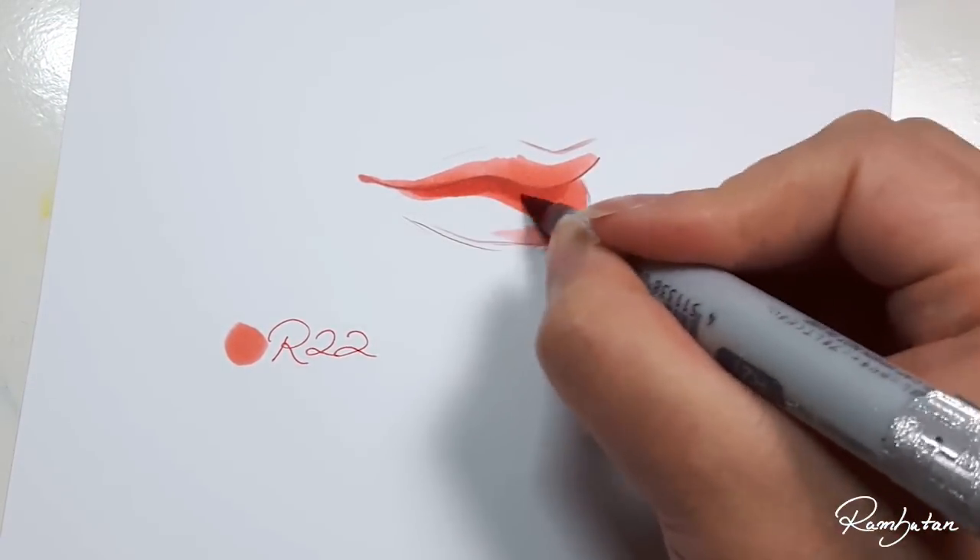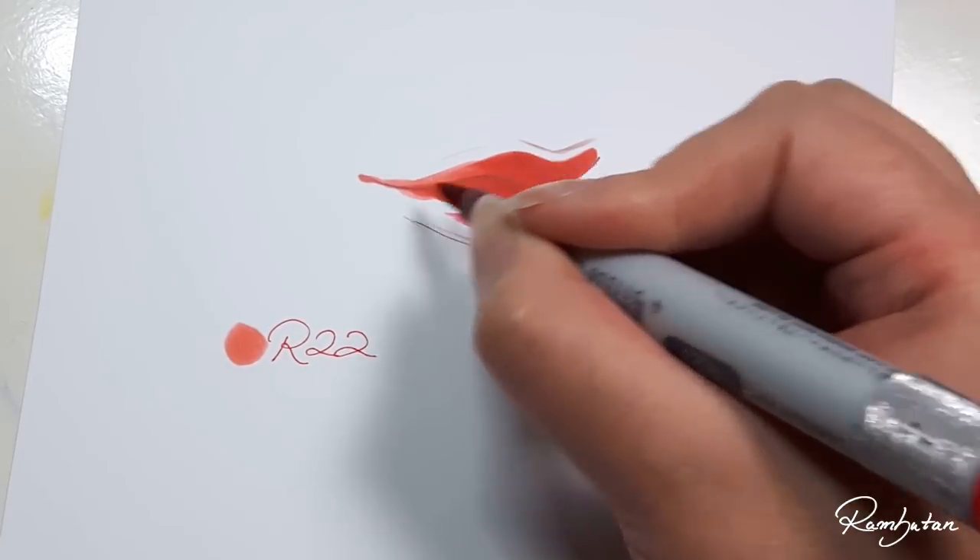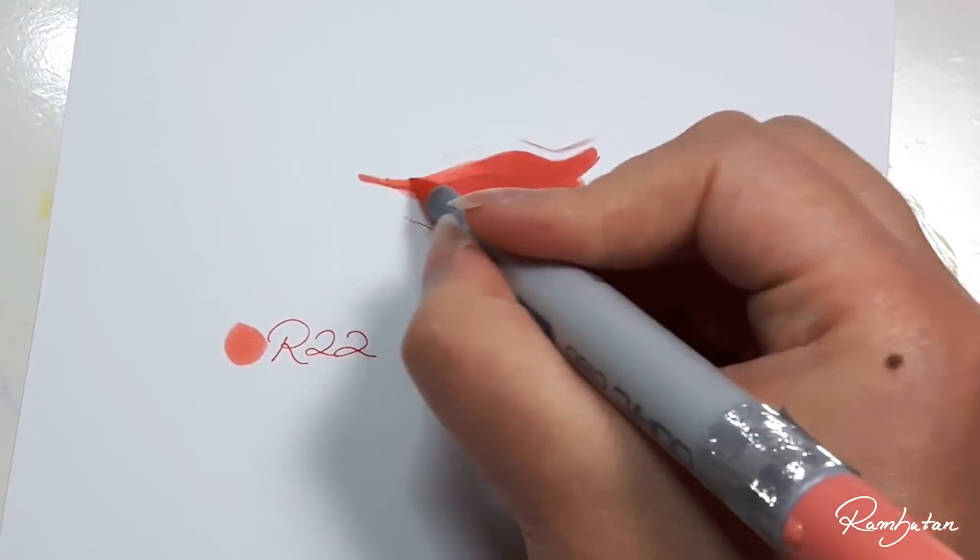With R27 I define the form of the lips, and this will be our dominant shade of red. After I'm done, I blend the edges with R22.